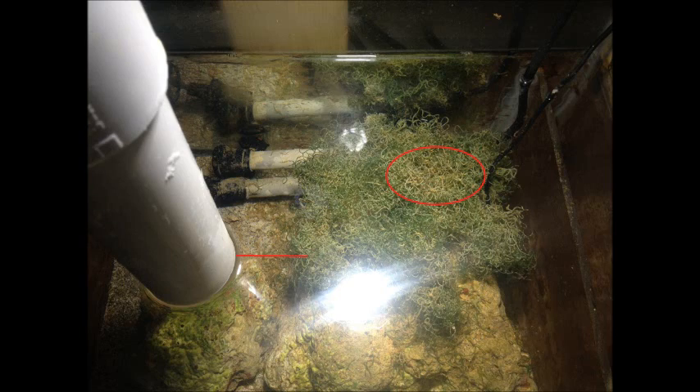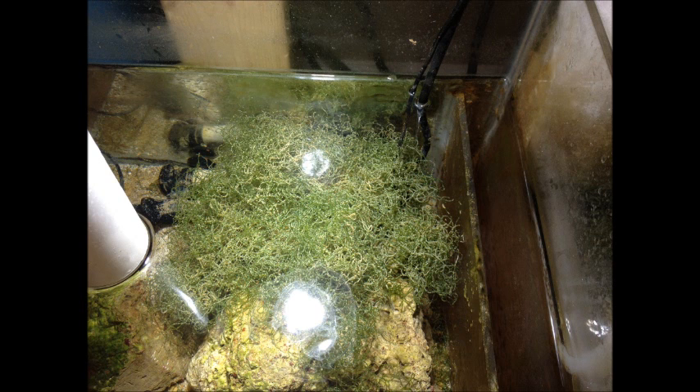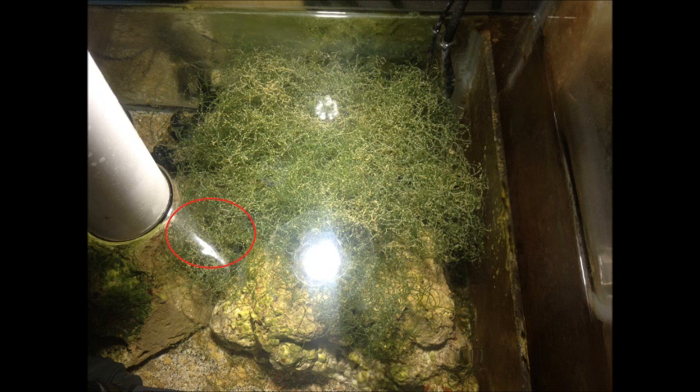This is day one with the LED bulb. You can see where the circle is there was some chaeto dying off, and that red line between the standpipe and the rock was pretty much what I used as the measure of growth with the LED bulb — those are the two areas I kept an eye on throughout these five days. Day two, not a whole lot going on, but you can see a little bit of growth between the standpipe and the rock. By day three, definitely see some growth between the standpipe and the rock, and things are getting quite a bit greener. Day four, almost touching the rock under the standpipe, and we're starting to fluff up a bit. And then day five, completely touching the standpipe rock and very fluffy with a lot more green.